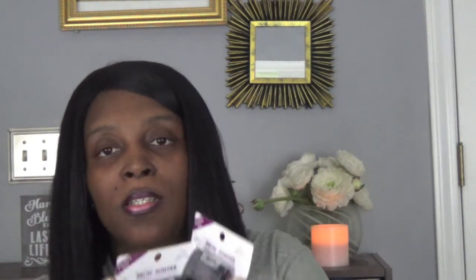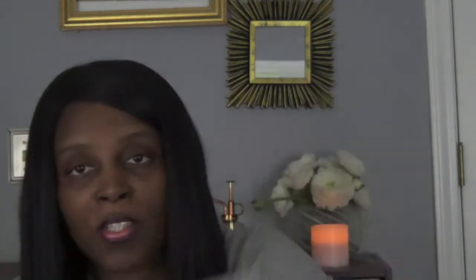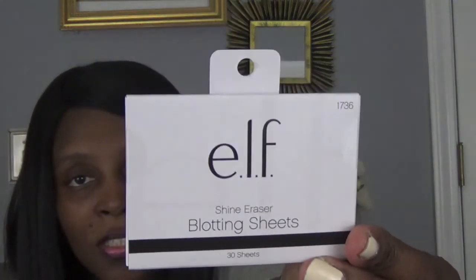I have two of these Color Mates — it's called the Brow Powder. This is new at my Dollar Tree; I haven't seen this. I got one for her and one for me — it's for the eyebrow. I also needed another floral foam, so I did get one pack of those. Also new at my Dollar Tree are these blotting sheets, the Shine Eraser from L. — have you guys seen those at your Dollar Tree? I haven't. This is how it looks.